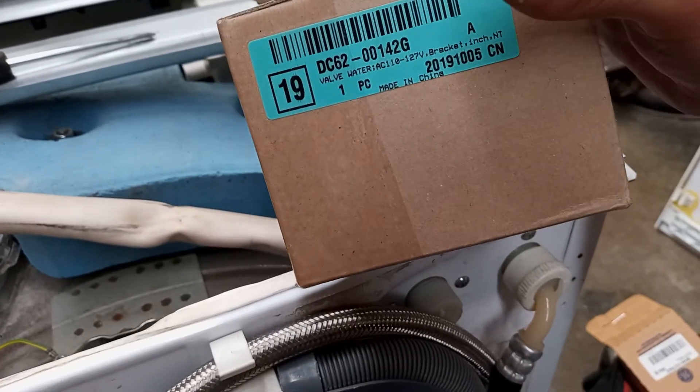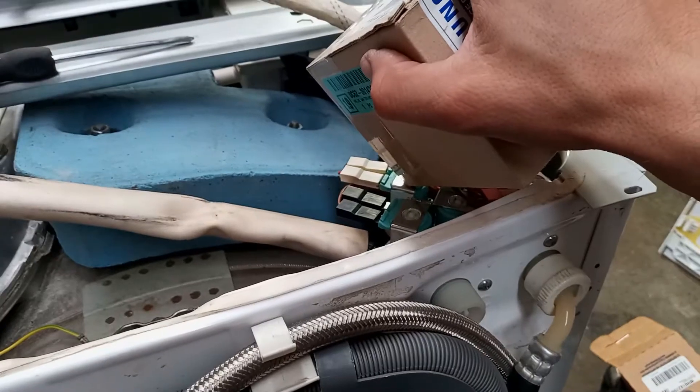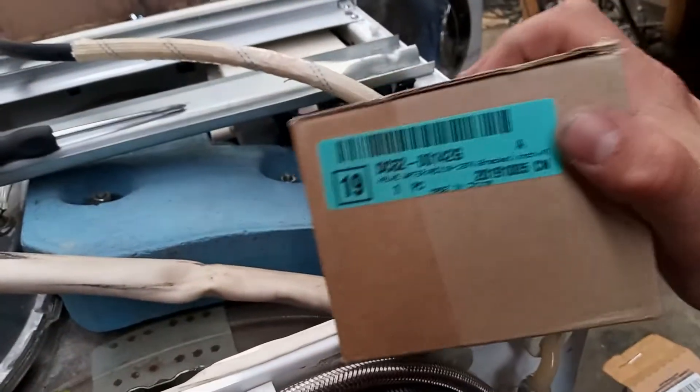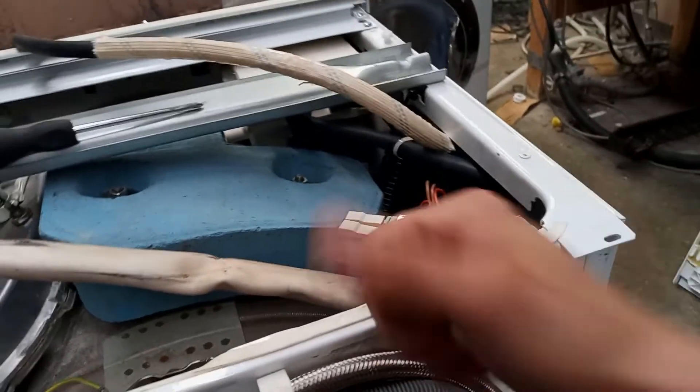Remember, the part number is DC62-00142G. This is an option for the NLA — no longer available — cold water solenoid. Hope that helps some of you guys out there. Thanks for watching.